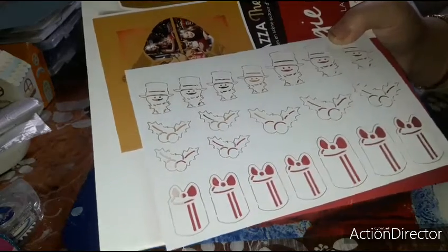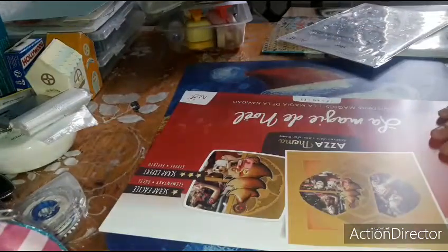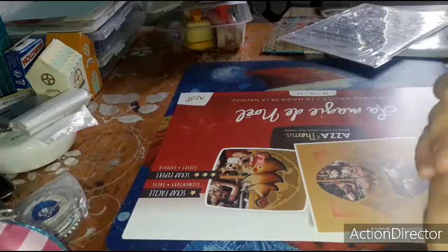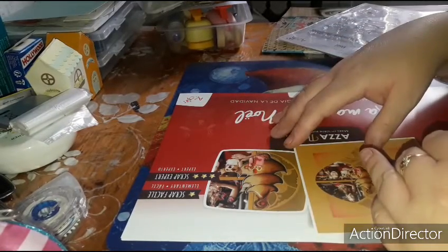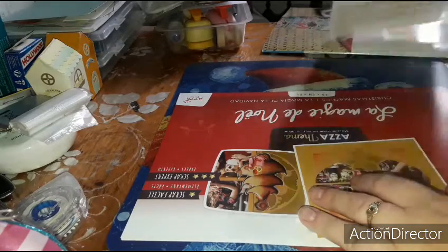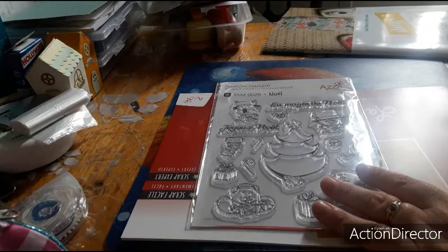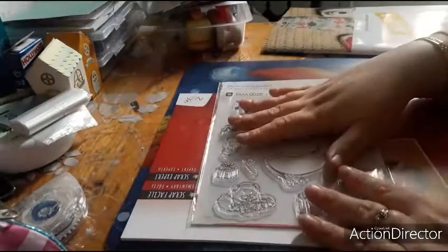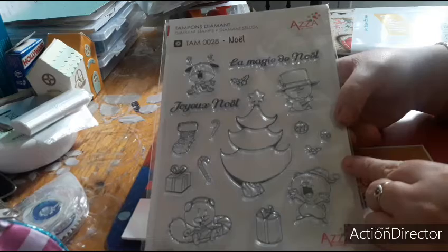I was surprised actually because my mom told me there was a stamp inside, and I thought it was the small stamps we usually get in the magazine. But when she gave me the magazine, I was surprised — it was a packet with a stamp, so the two stencils, the booklet, and the silhouette figurines. I'm really happy to have a stamp sheet, stencils and silhouettes. I'll try to go through it quickly — maybe in two parts. I'm almost out of battery, at 15%.